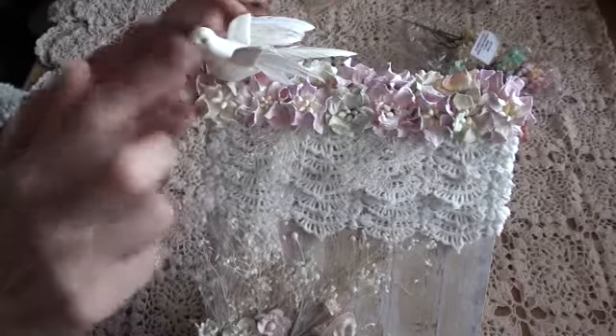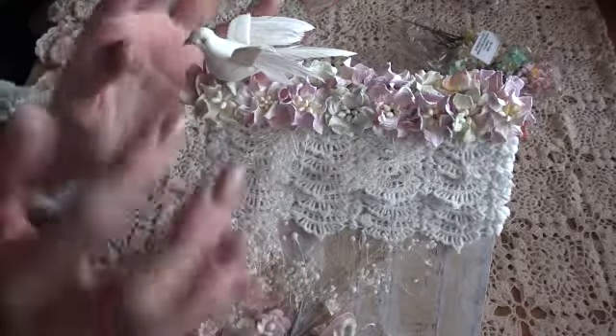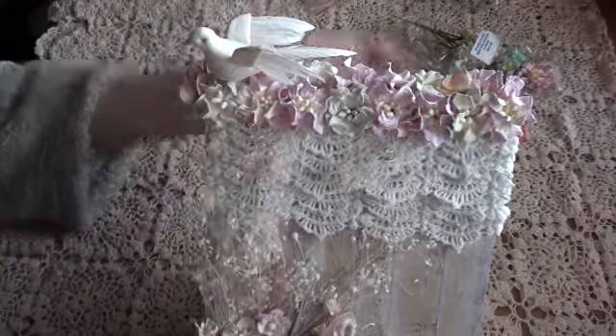At the front I've popped a little birdie. They did have orange beaks but I snipped the beaks off because I didn't really like the orange - they just stood out too much.